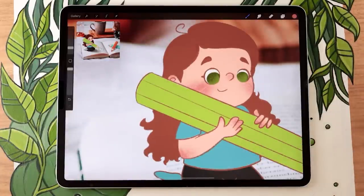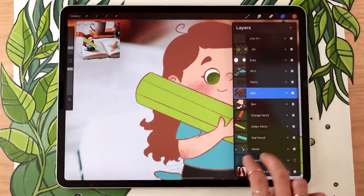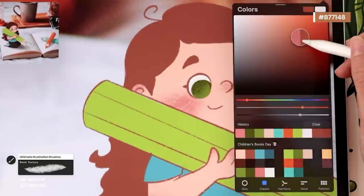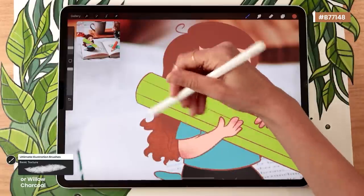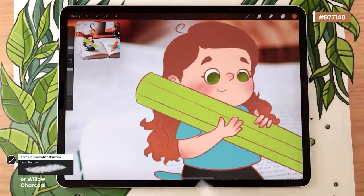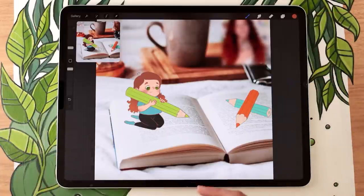You can also use this technique for the hair — creating two-tone hair or adding highlights. I like to add a gradient because otherwise it looks a bit flat and boring. Activate alpha lock on the hair layer, pick a different version of your hair color — I'm going with a more orange version of my brown — and brush it over the bottom. Feel free to pause the video to add as much color variation as you want, then we'll move on to recoloring the outlines.